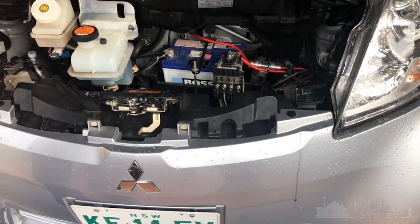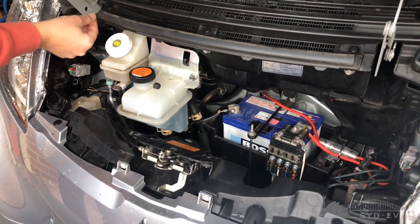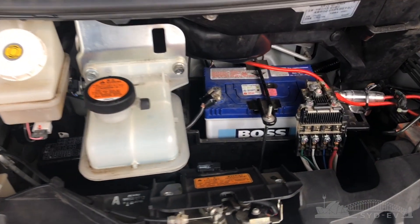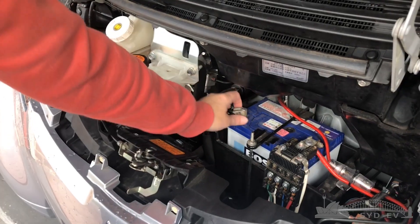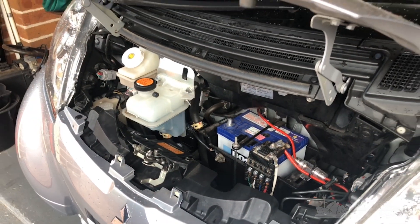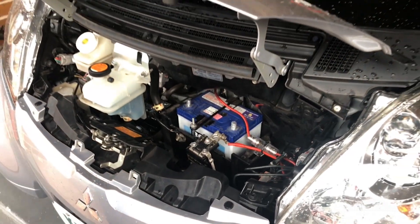Under this unusually small bonnet, step one: disconnect the 12-volt battery. Don't actually remove it, just disconnect it — and don't forget to disconnect the negative terminal first. If you've got a spanner on the positive terminal and it hits the bodywork, there's a good chance you're going to short out the battery, yourself, or anything in the car.